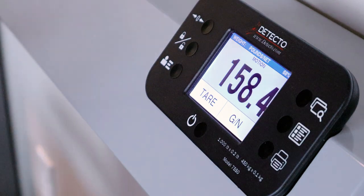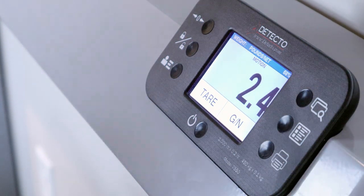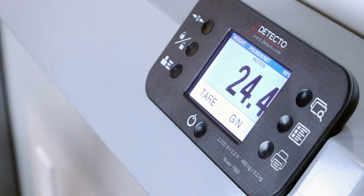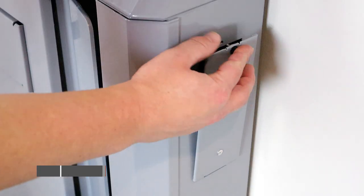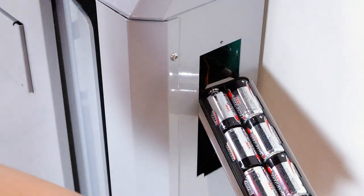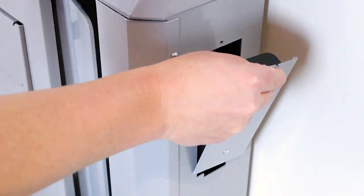The clinical grade accuracy of 0.2 pounds (0.1 kilograms) makes this scale ideal for a wide range of clinical weighing use. The 7550 operates on six C-size batteries, and the 7550 AC model comes with an AC adapter.